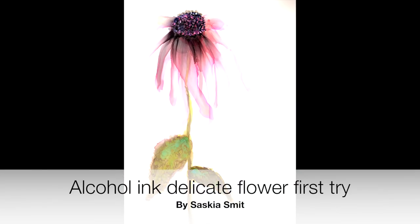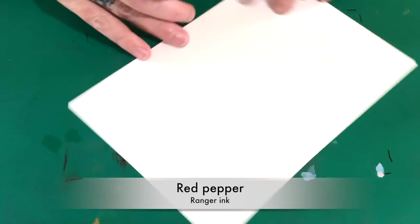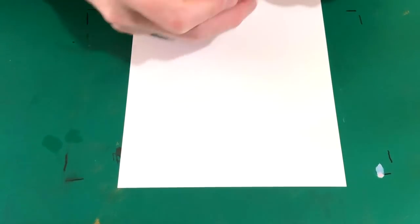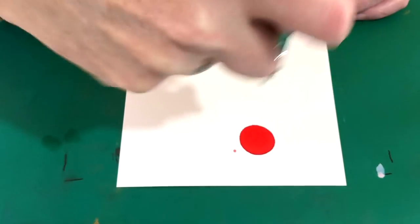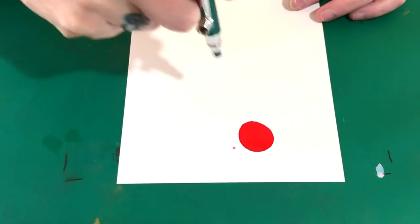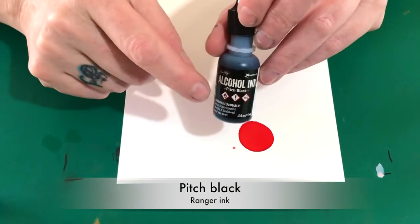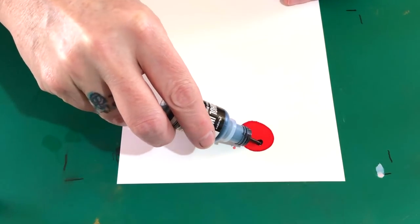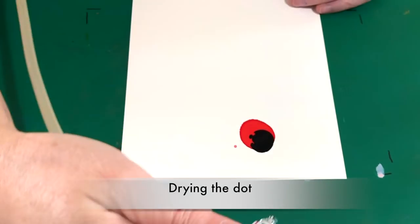Hello everybody, welcome back! This is my first try with alcohol inks to make a flower with the petals hanging down. I'm using the red pepper from Ranger inks, and the first thing I'm doing is laying down a dot of the red ink and drying it so it won't spread too far. Now I'm going to lay in a drop of pitch black and drying it again so it won't spread too much either.